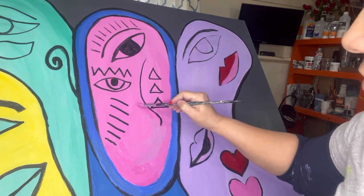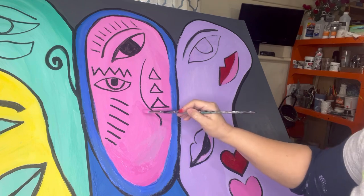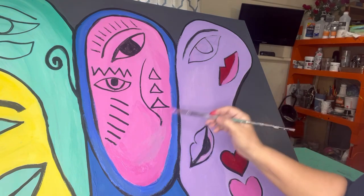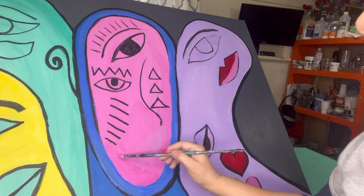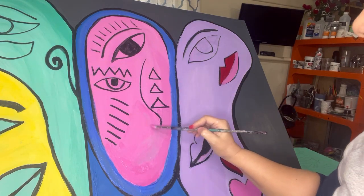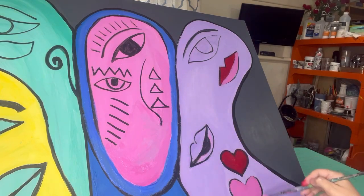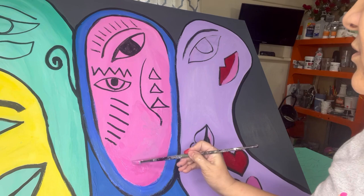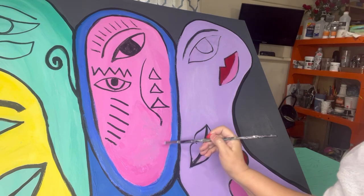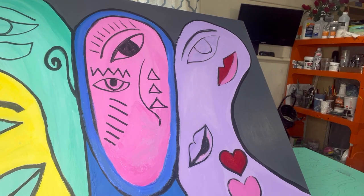When it's completely dried I'll put the lips here, and over here I'm going to put a mouth like that on this side too. The difference with this one is I didn't put ears at the bottom — instead I put two hearts. I think the hearts look better, right?